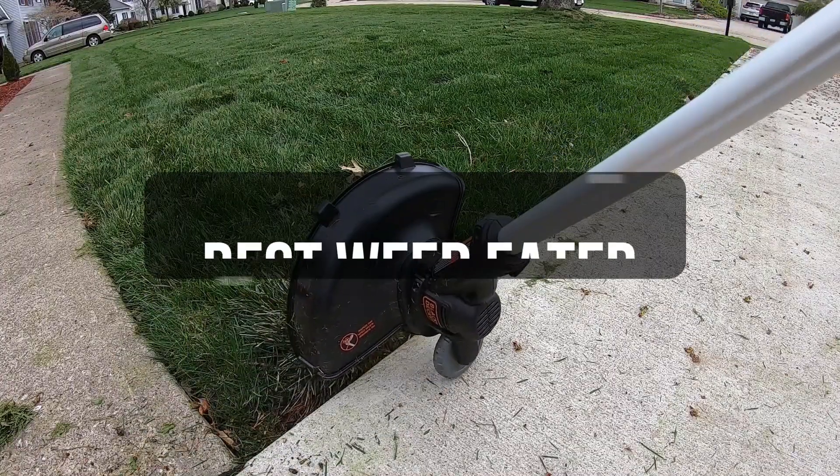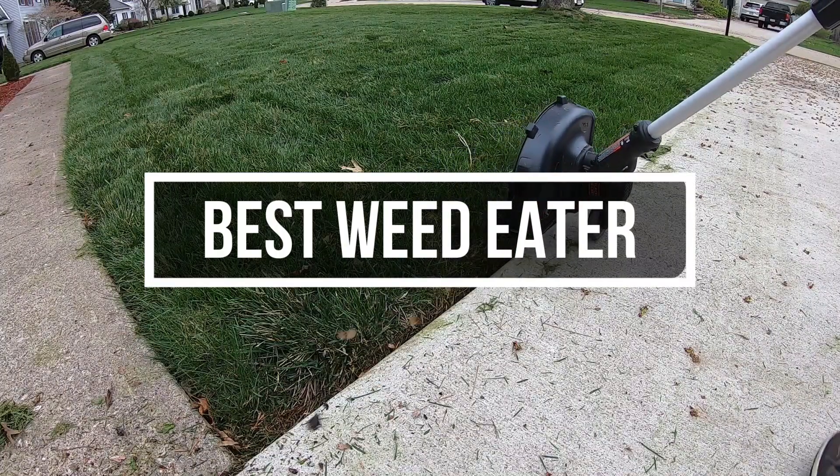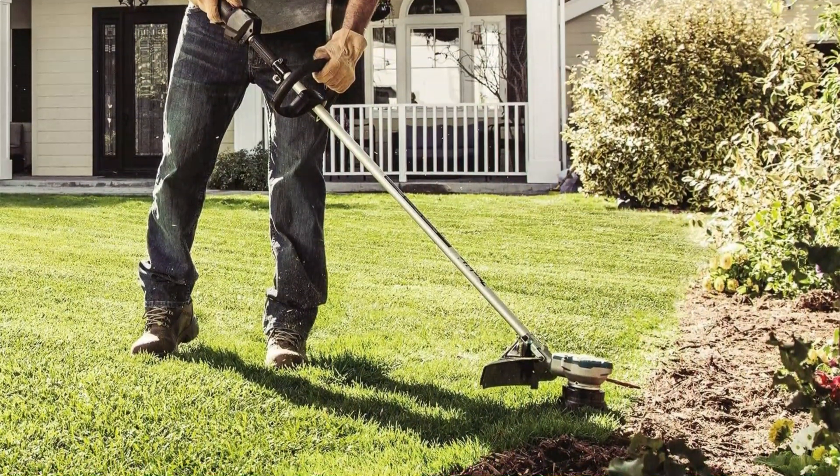In this video, we will show you the 5 best weed eaters you could buy now. All of their links are available in the description box if you are interested. So, without wasting any more time, let's jump to the video.